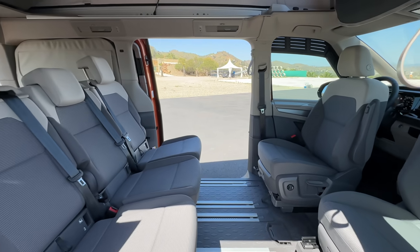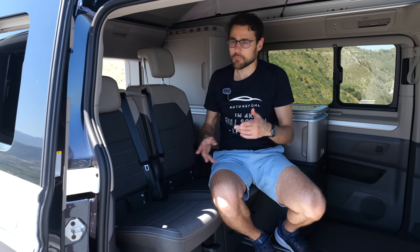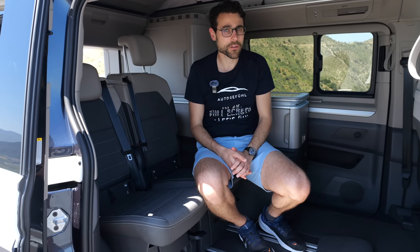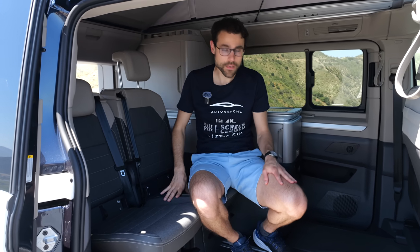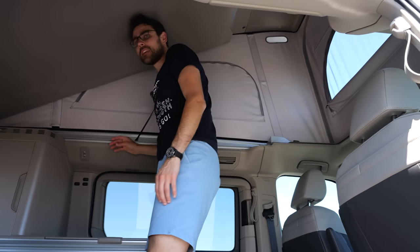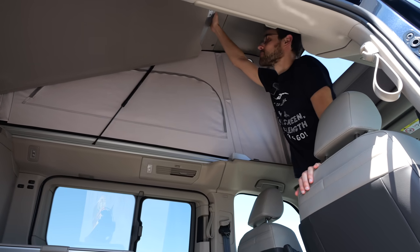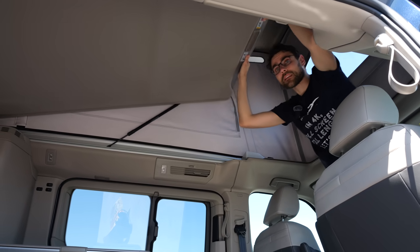In the Ocean Beach there would be three seats and no side kitchen. We have two bed possibilities. The easier, more accessible one when the roof is open is the bed on top. With 189 cm I can still stand underneath it even in the back — really high. I can pull the whole bed down against the gas struts like this.